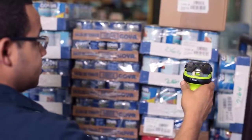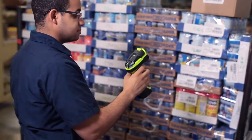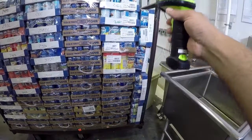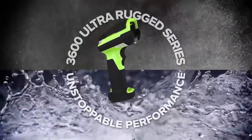But when a scanner keeps going, even after super soakings and heavy-duty dustings, there's no stopping it or you. When it comes to working in spite of the elements, the 3600 Ultra Rugged Series delivers unstoppable performance.